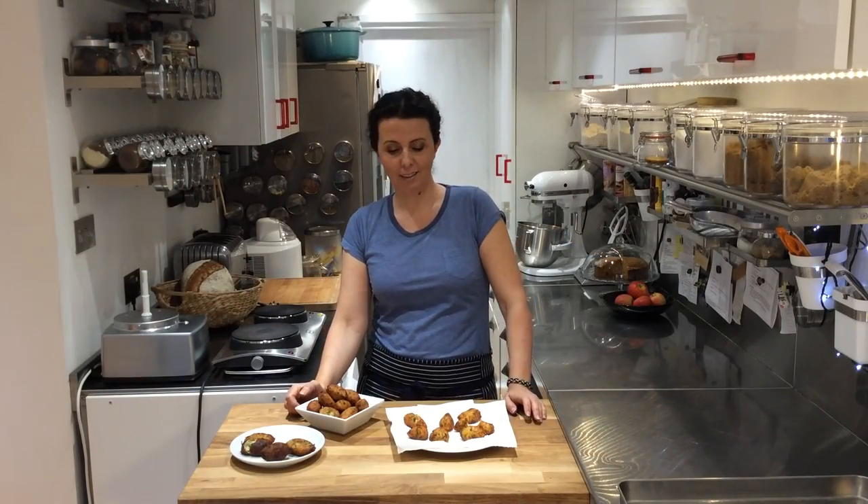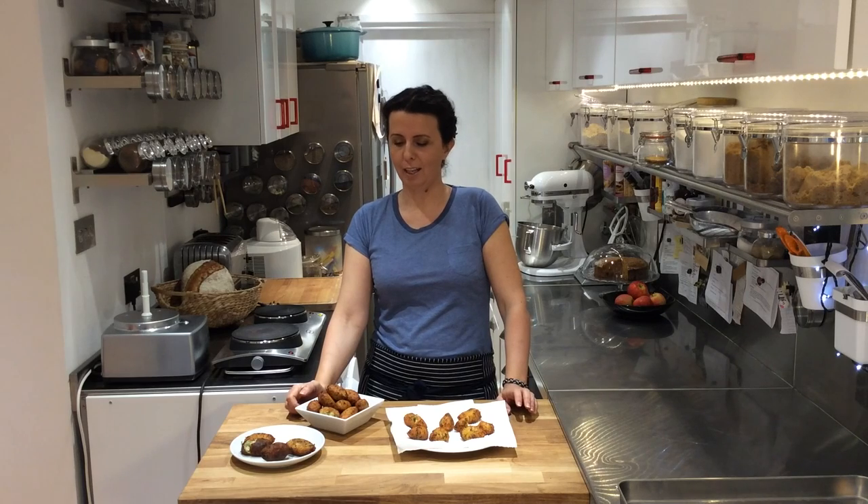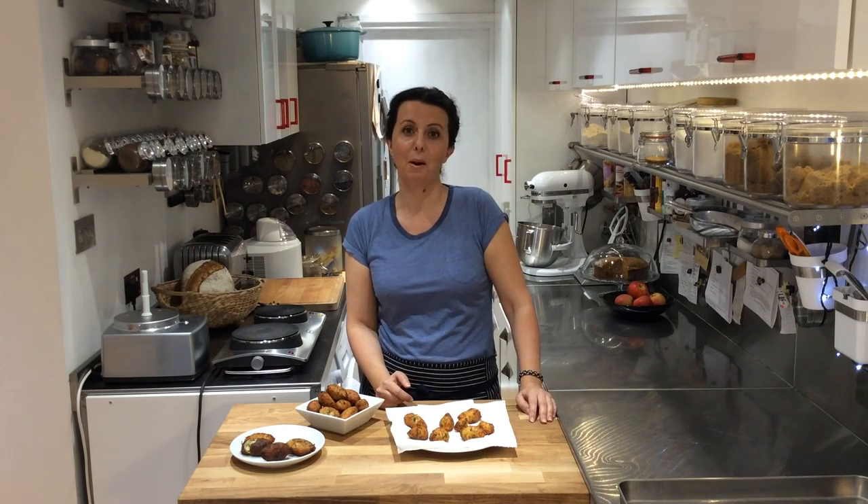Bolinhos de Bacalhau are one of my favourite things — while I've been cooking today I've probably had about twelve. One of the pleasures is sneaking one from my mum's side while she's frying, burning the roof of your mouth, and regretting it — but that's part of the memories. I hope you enjoy making something a little different. Feel free to experiment: add chilli, lemon rind, coriander — I've even added basil, which I know the Portuguese will disapprove of! All the recipes are at azaleaskitchen.net. Take care, bye!